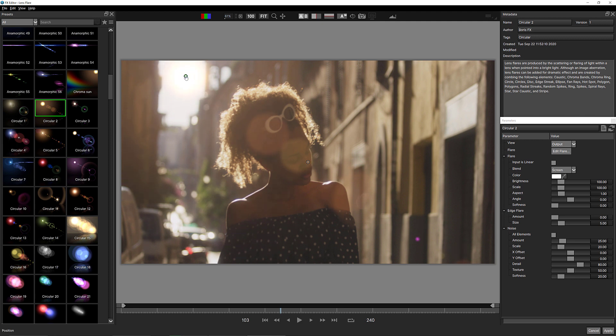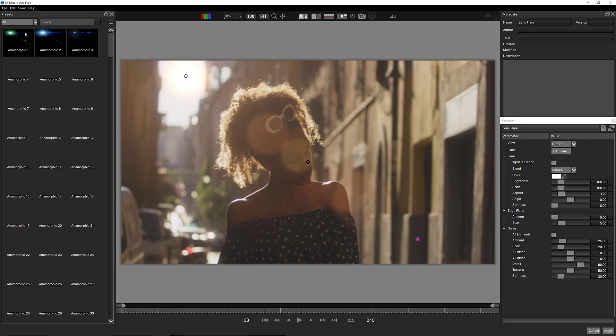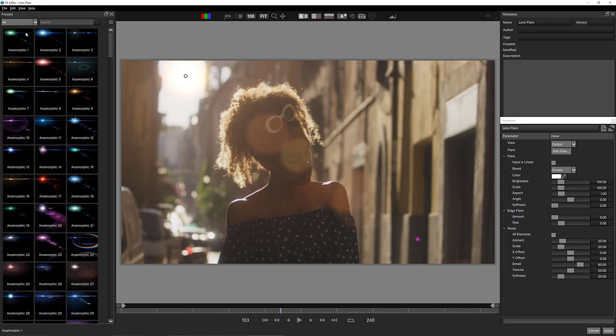You might be thinking, okay, you got the flare and you can make some adjustments. But believe it or not, much like a lot of the other effects inside Continuum, there's a lot going on under the hood here that you might not be aware of. I'm going to head back to the FX Editor and talk about Sapphire for a second.